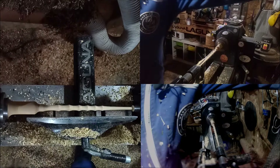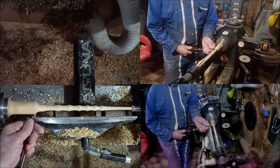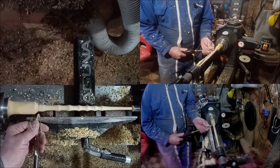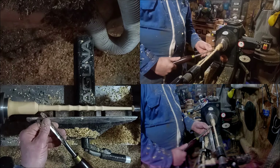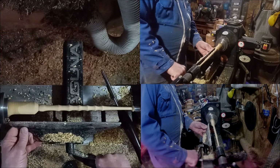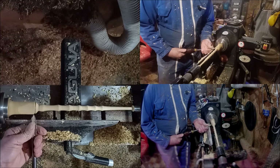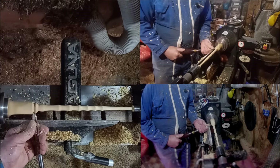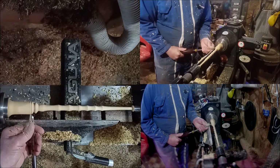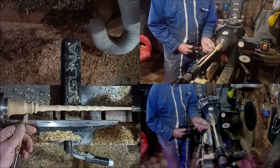Now I'm going to switch to a detail gouge to get these bits done. I'm moving down to the handle section. When you get down to the handle, it doesn't really matter what way you cut because it's a good thick section — it's not going to vibrate. That's up to you again; let your imagination go, whatever way you want.